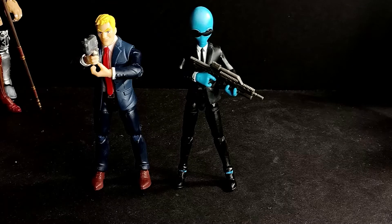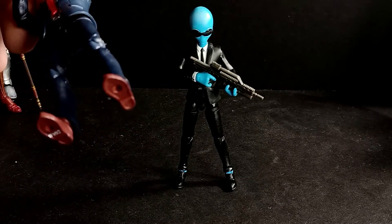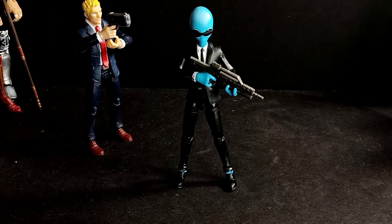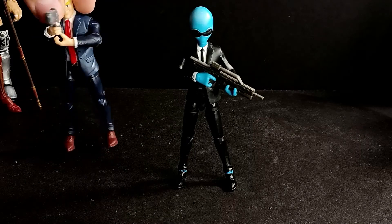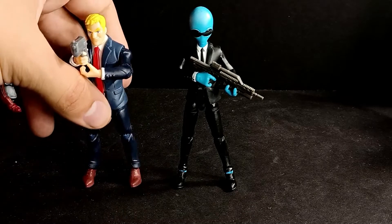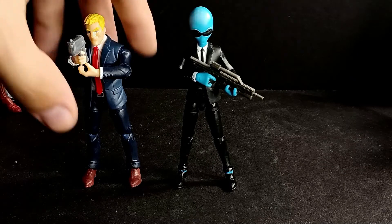If this is the articulation scheme going forward, I'm 100% down for it. This dude has some pretty big feet, and you would think because he has big feet he would be able to stand properly, but you kind of have to pigeon-toe them a little bit because the feet won't always sit flat. But this guy stands perfectly fine.